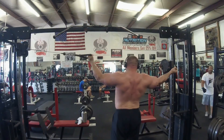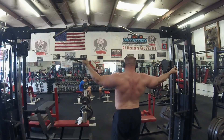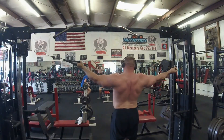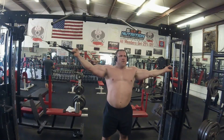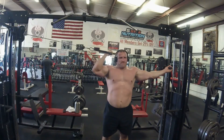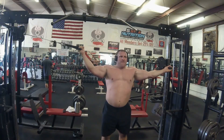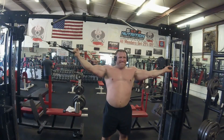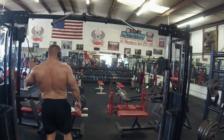Wrapping up day two with my bench day. Day three calls for deadlifts — specifically 675 for two, working up to that, then speed deadlifts, Meadows rows, neutral grip lat pulldowns, a lot of back work, and some grip work.